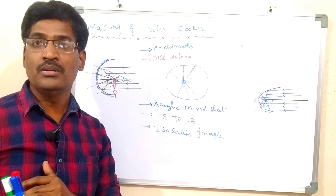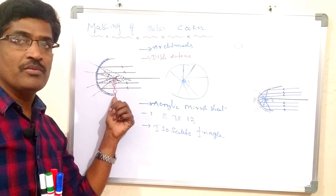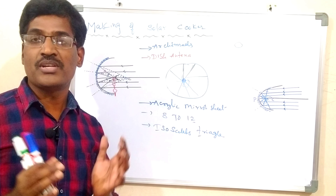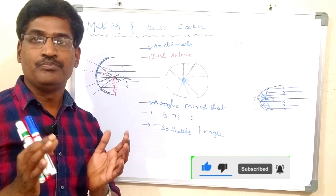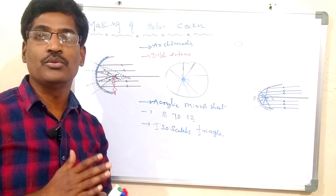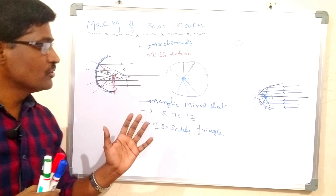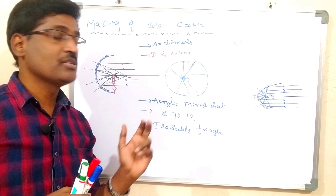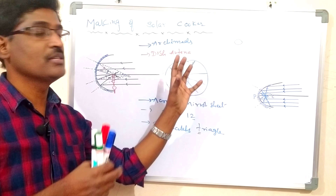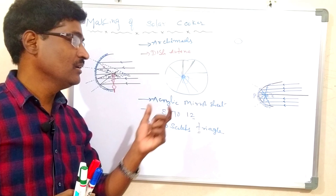To summarize: first, Archimedes burned the ships of enemies using a mirror. We can burn paper using a small concave mirror. For a bigger solar cooker, select a dish antenna made of iron or wood, cover it with acrylic sheet cut into 8 to 12 isosceles triangles, where the height of the triangle equals the radius of the dish. Locate it to the sun, all rays fall on the dish and meet at one point — keep the vessel there.